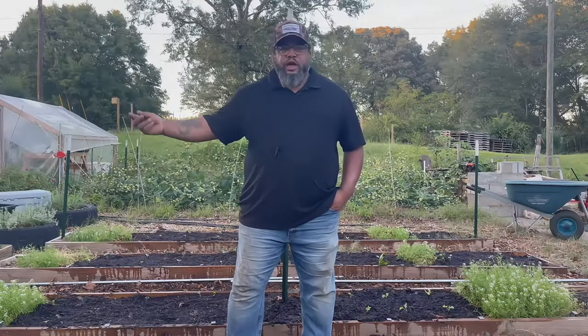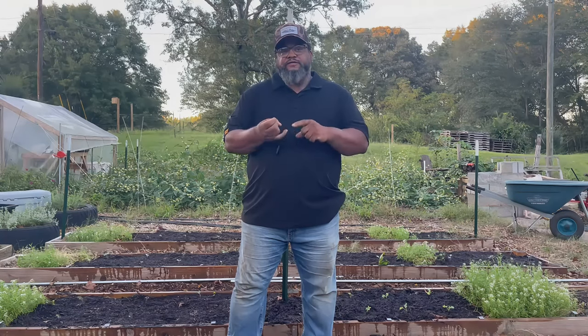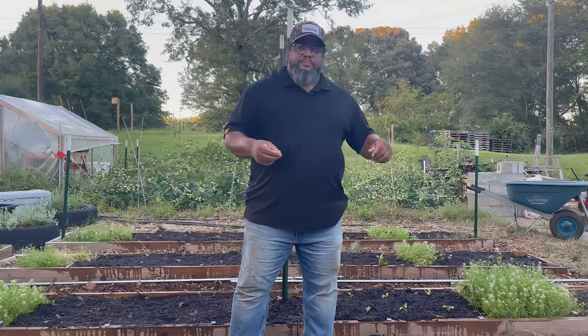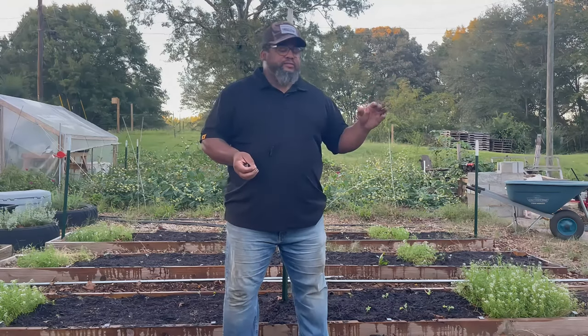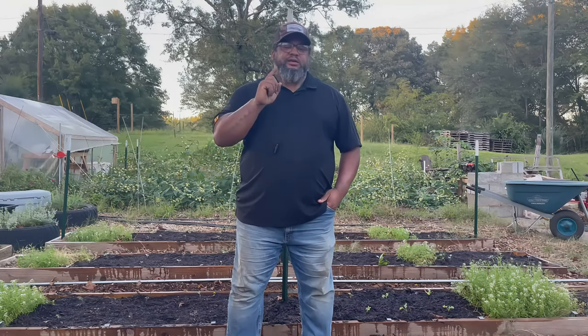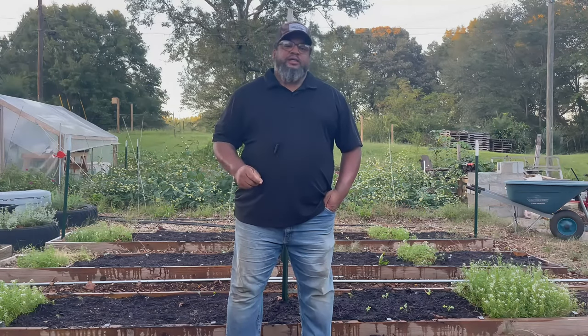Alright, well there you have it - pretty simple process. I pull my seedlings out of the seed trays, put them in a bottom tray, and bring them out to the garden. I go ahead and put down my pre-plant fertilizer, top it off with some compost, and put them in the ground. After that I water them in, and like I said we'll be back in a week to see how good or bad they are. I appreciate you watching - if you like the video please hit like and subscribe to the channel, and I'll see you in the next one.